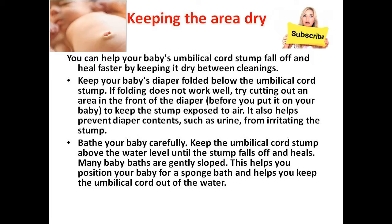Bathe your baby carefully. Keep the umbilical cord stump above the water level until the stump falls off and heals. Many baby baths are gently sloped. This helps you position your baby for a sponge bath and helps you keep the umbilical cord out of the water.